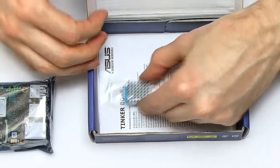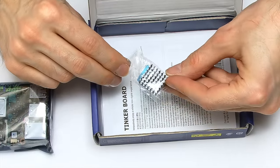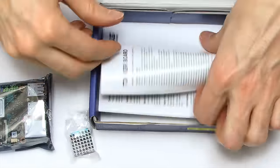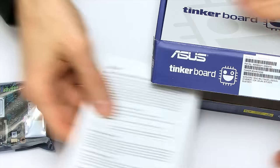In the box we have a heatsink, which is a bit unusual for a single board computer — that's a sign of things to come, I think. And there's also a manual instruction leaflet with all sorts of information about the TinkerBoard. I'm sure we'll read that in depth a little bit later on.